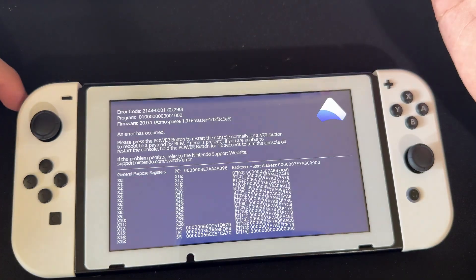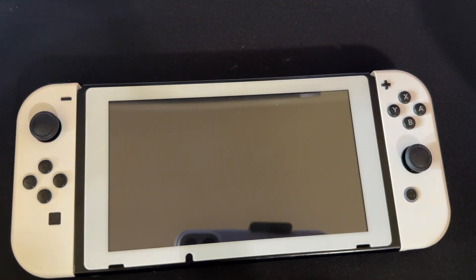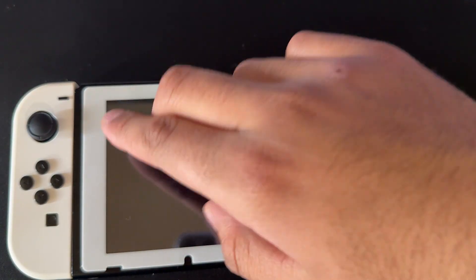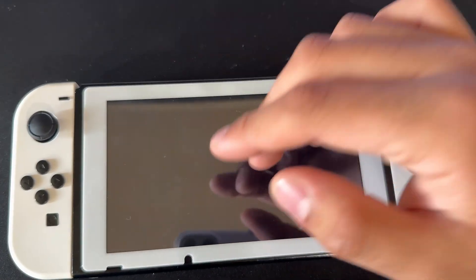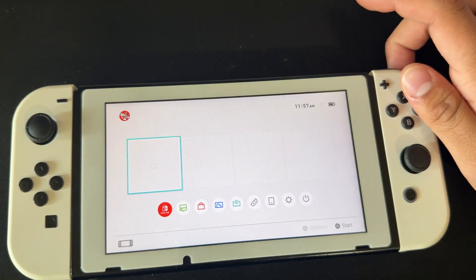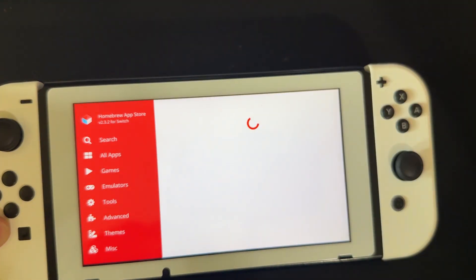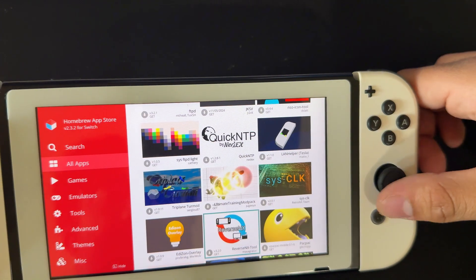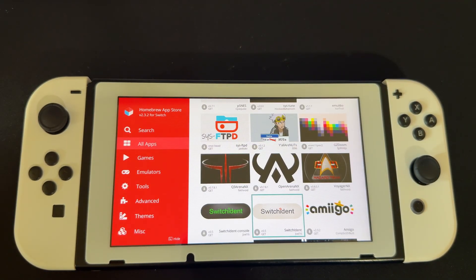You have a bunch of applications here — we have MelonDS, though we can't run it until a game is loaded. If you ever get error codes, just press the Power button to restart your Switch. If you run into errors after modding, take your SD card out, plug it into your computer, and reinstall those files by dragging, dropping, and pressing Replace — you might have a file that didn't copy over properly. You also have Homebrew App Store, which works perfectly fine, and you can download all your games and everything you need there. That's basically it for this video. I hope this helped, and if you have any questions, join the Discord server. Thanks for watching and goodbye.